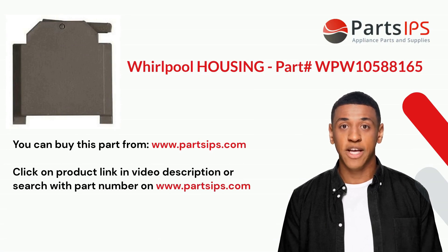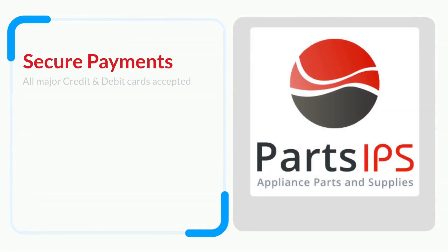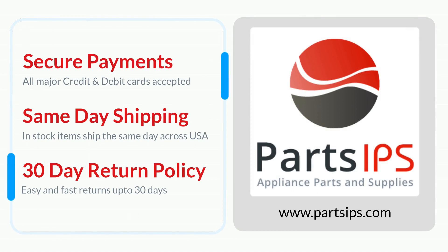You can buy this part from www.partsips.com. Click on the product link in the video description, or search with the part number on www.partsips.com to order residential appliance parts.